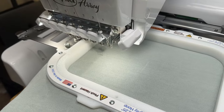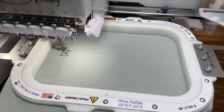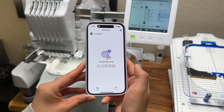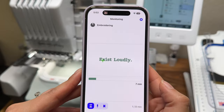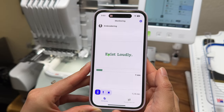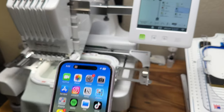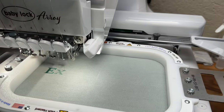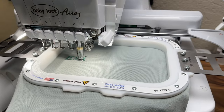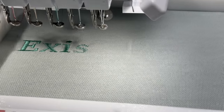Now we hit start and let the machine do its thing. The great thing about the Baby Lock machine is that you have access to the IQ Intuition monitoring app, which means you can step away from the project and keep an eye on where it's at, how much time is left, what color thread it's on, and it'll notify you if there's been an error. You can have peace of mind stepping away once you've done all the work beforehand to make sure it's going to stitch out properly.